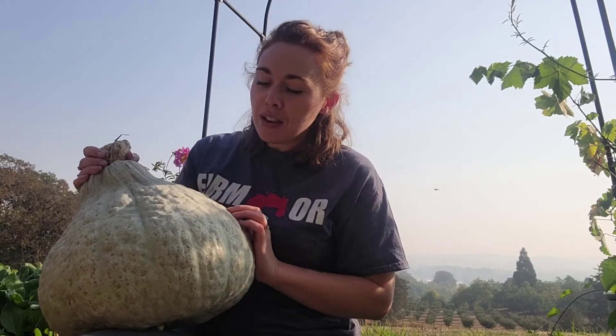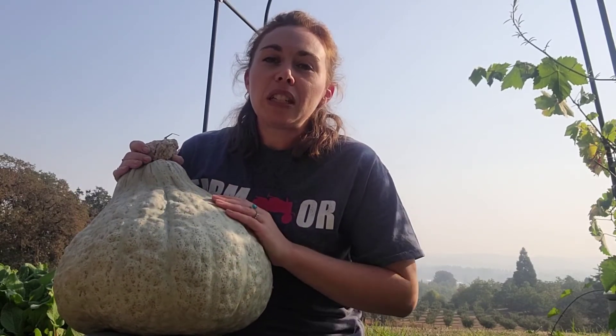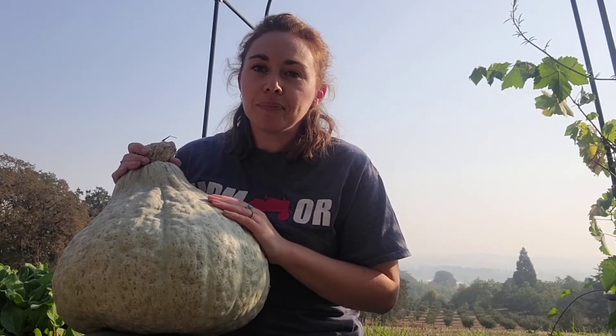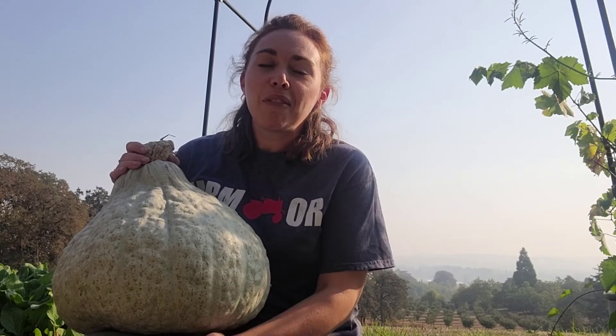I highly recommend you try the blue hubbard squash. We have them at the farm right now — they are delicious for baking, curries, or just about anything you'd like to try squash in. Maybe you want to go do some research on your hubbard squash too. Have a wonderful day!